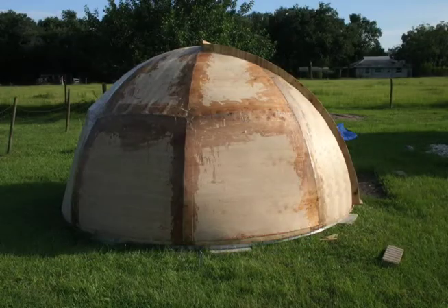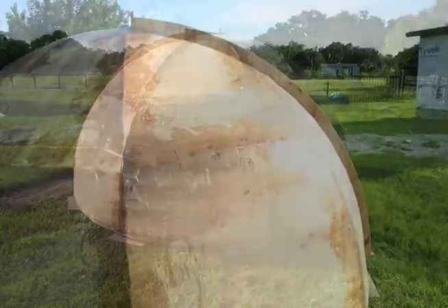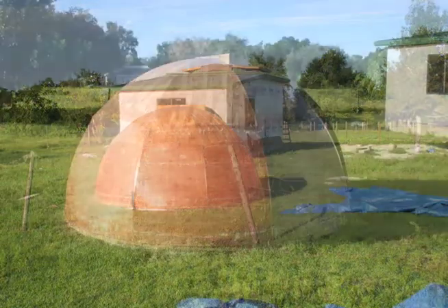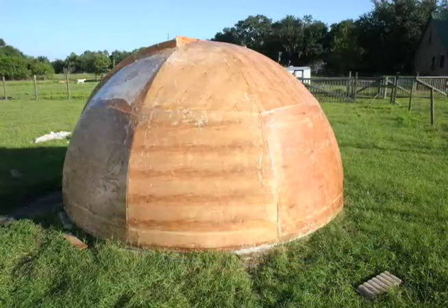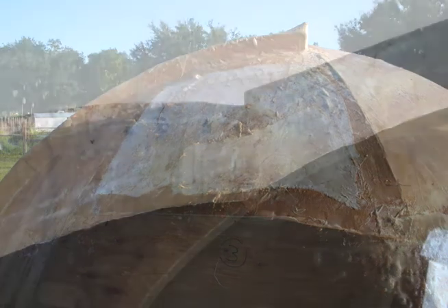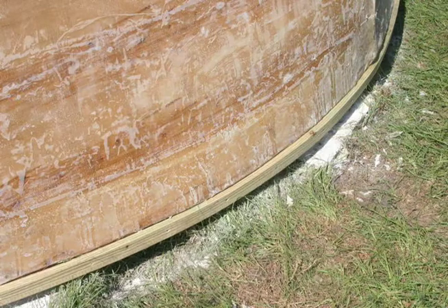Then it was time to start laying the fiberglass. I started with all the main seams to prevent leaks, then proceeded to cover the entire dome surface. The dome was then sanded, which was really a mess — the part that makes you itchy from all the glass fibers.